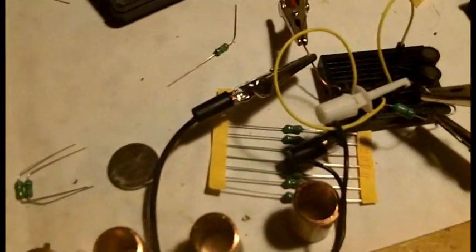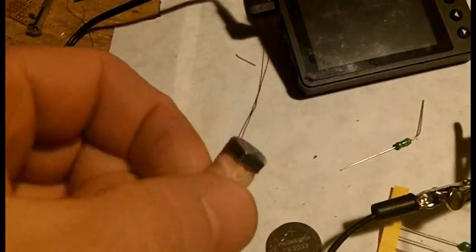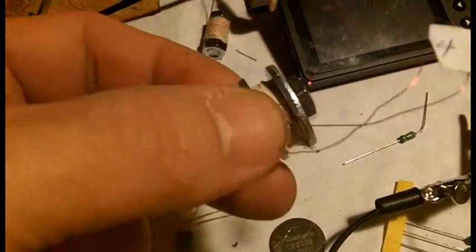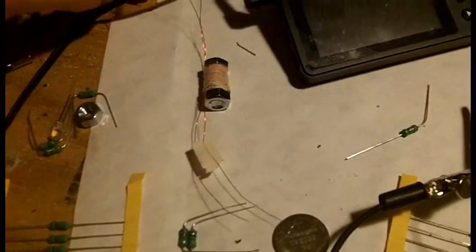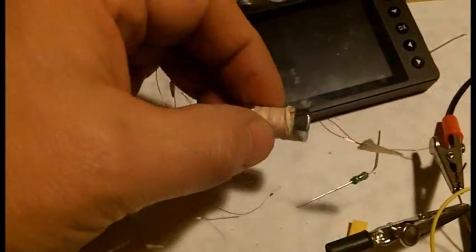So I've been testing these little bi-filer windings right here. This one is about 1 millihenry per wind, this one is about 0.4 millihenry per wind, and this is the same thing. These are all 100 turns, just different metals in between.